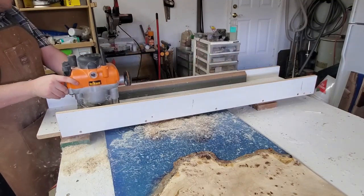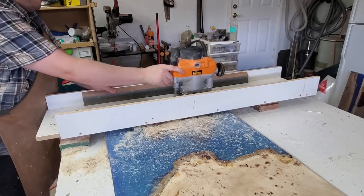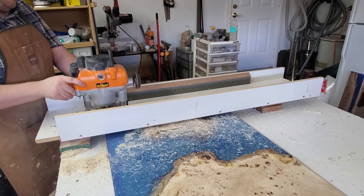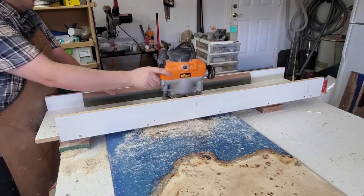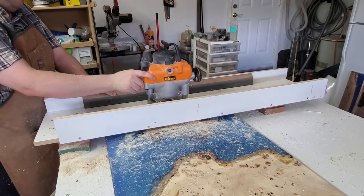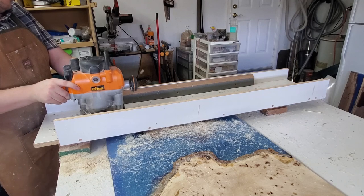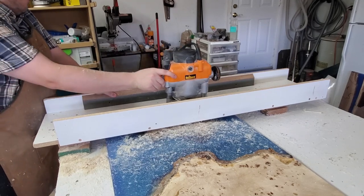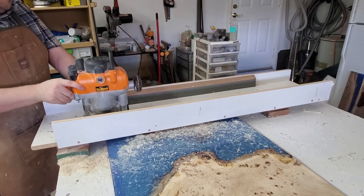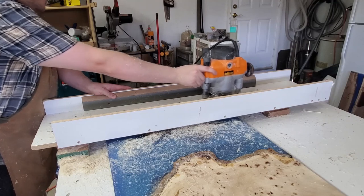It definitely takes a lot of time and it's very messy doing it this way. Some people have dust collection on it — I haven't found a good way to do it; it doesn't get enough suction to make it worthwhile. I'm taking about a quarter inch per pass — I could do more, the router is strong enough, but I prefer smaller cuts. I'm using a Triton router, about three-and-a-half horsepower. I don't recommend it that much — I've had a few problems with it and it's not very comfortable; it's made for two-hand use and just sliding it back and forth is a little uncomfortable.